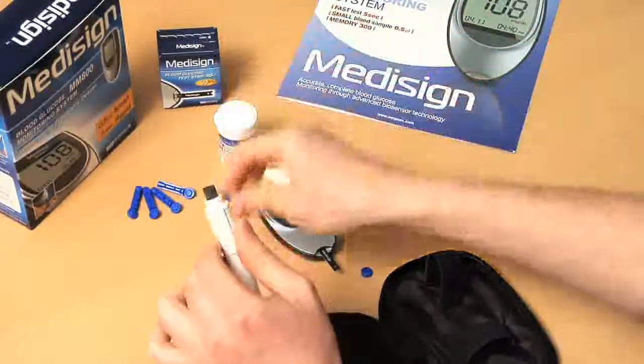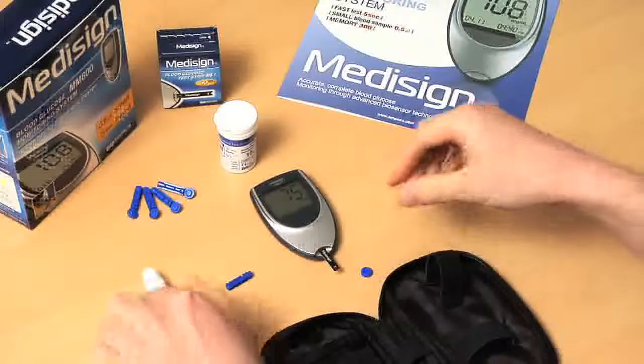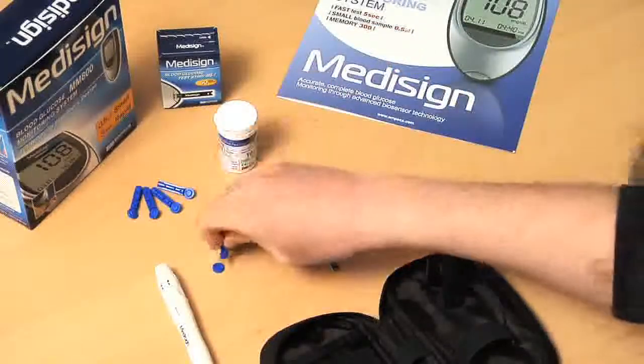Finally, remove the lancet from the lancing device. Put the tip of the lancet on the removed disc to discard it.